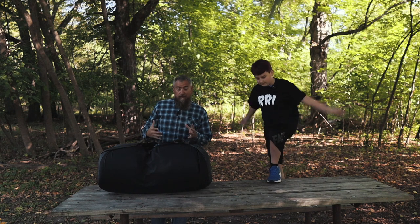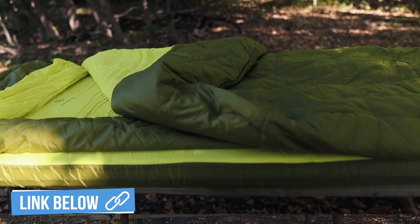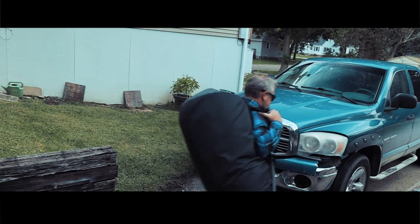In this video I'm going to show you my new favorite camping bed. This is the Moto Bed from Zen Bivy. We're gonna get it out of the stuff sack and show you all of the features in this design.